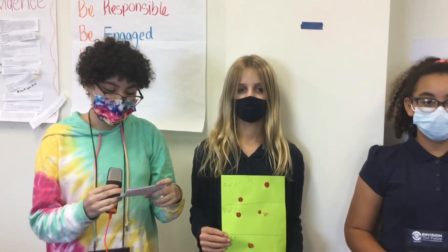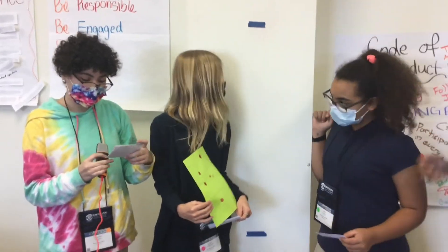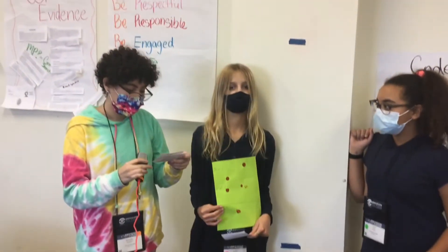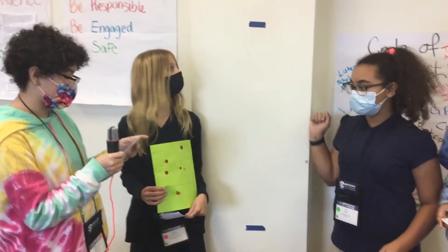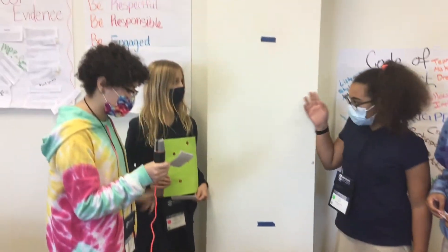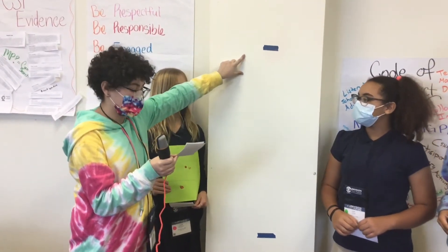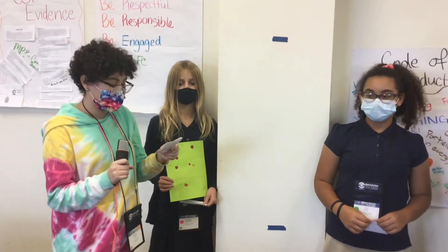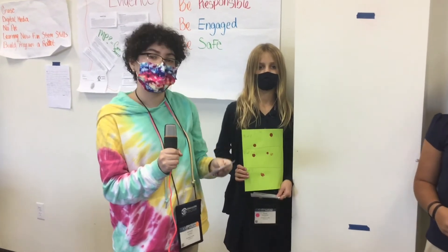Using what we learned, we measured the blood at the scene of the crime and figured out whose blood it was. This was really helpful because it showed us what actual CSI agents do. There were three trials. In each trial, we dropped blood from three different heights: the first height was 12 inches, the second was 30 inches, and the third was 66 inches. Afterwards, we measured the drops to see how big they were. We did this experiment to see how dropping blood from different heights affects how it looks.